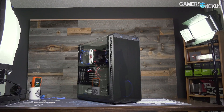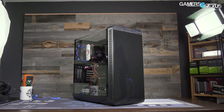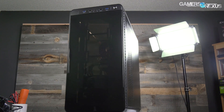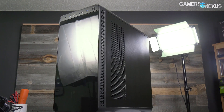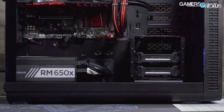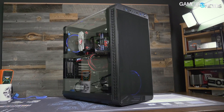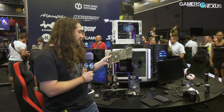This video is brought to you by Thermaltake's View 37 case. The View 37 focuses on highlighting custom PC builds with its full panoramic window and tinted front acrylic. In our thermal testing, the View 37 performed reasonably well considering its looks-focused build, partly thanks to the airflow design and the removal of a bottom power supply shroud. Check the link in the description below for the View 37.